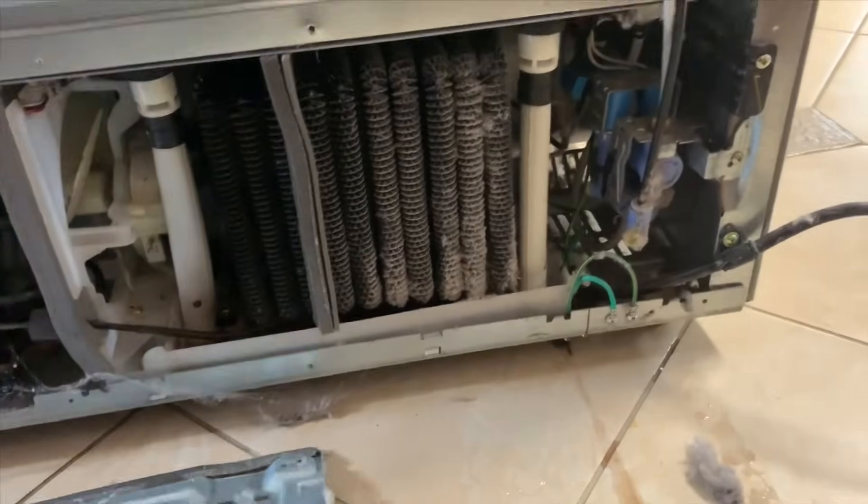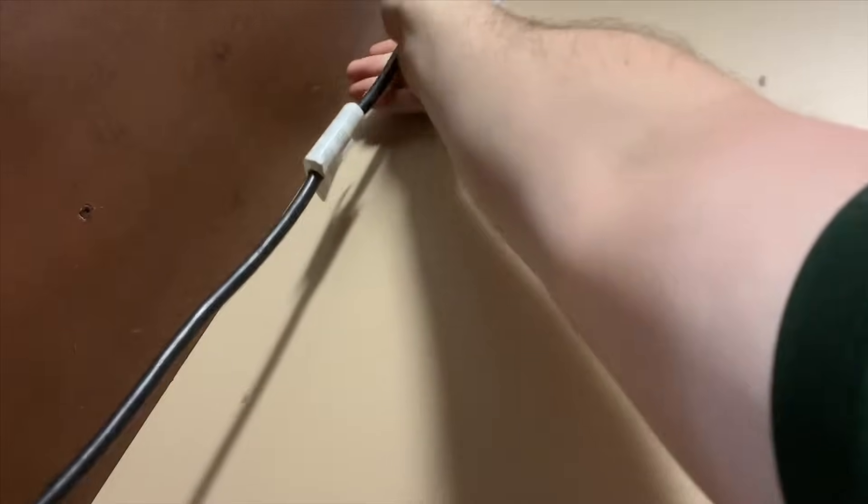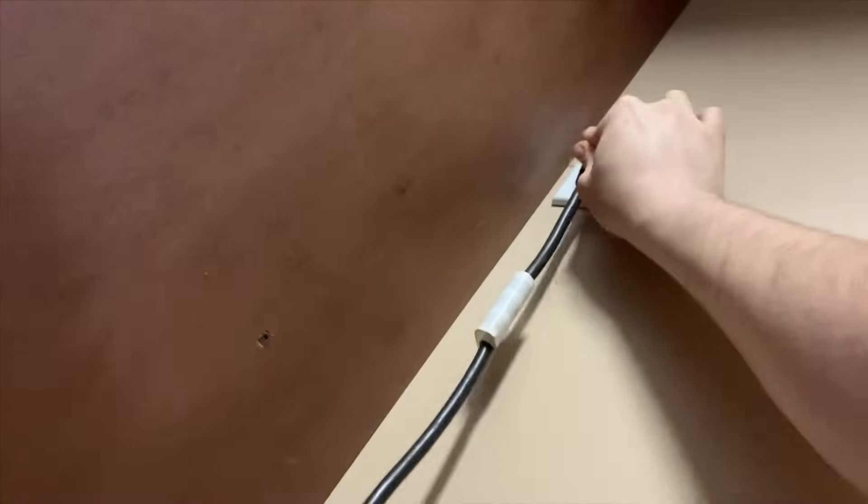Both drain tubes are installed and the heater clip is installed, so all we have to do now is put it all back together, plug it in, and that's pretty much it. If this video has helped you out, give it a like, subscribe to my channel, and comment if you have any questions. I'm here to help, folks — thanks for watching, have a good day.